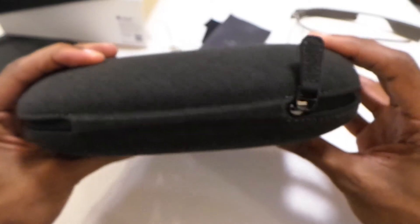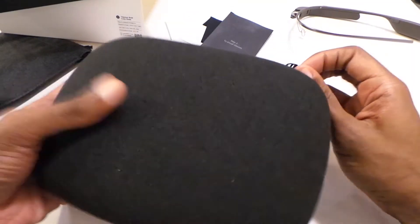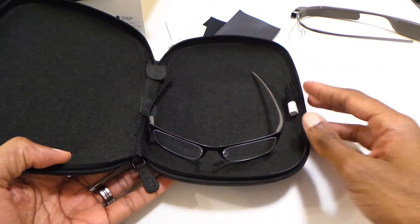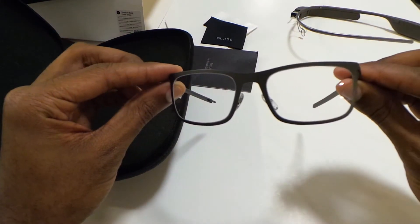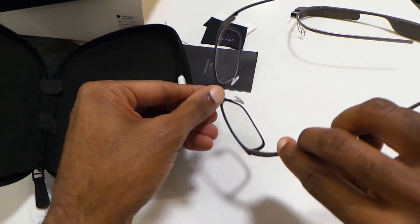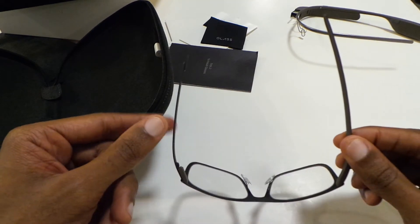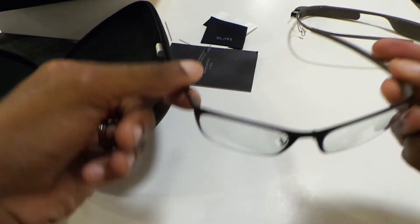So let's get to the lenses themselves — nice hard case, definitely like how this feels so far. Okay, so here are the Bold frames. Wow, these are real thin. I can definitely tell they're real thin, and as you can see there are lenses already installed on them, which is definitely cool. And they are titanium. You couldn't really wear them without the Glass because one side is definitely shorter, depending on how far your ears are from the glasses.